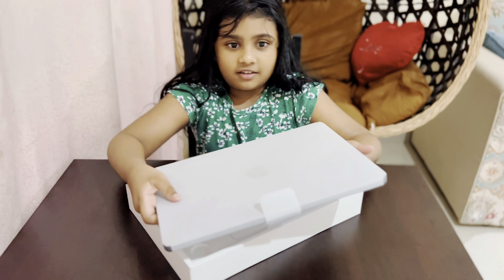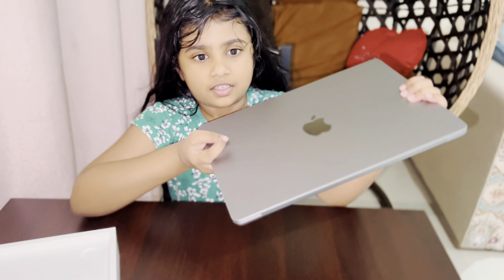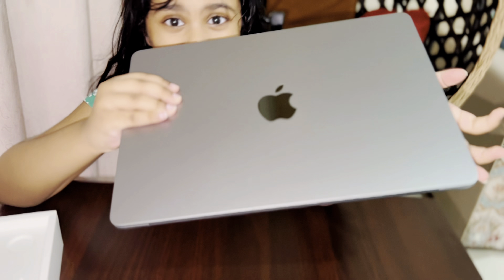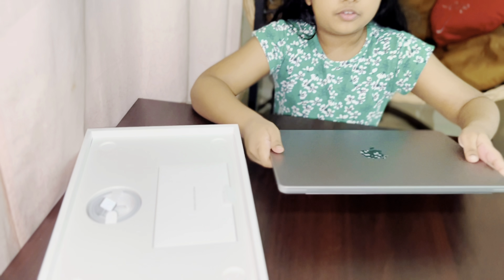See — here we go. Now you can see the space gray, can't you? Nice, right? Now let me show you in this box.